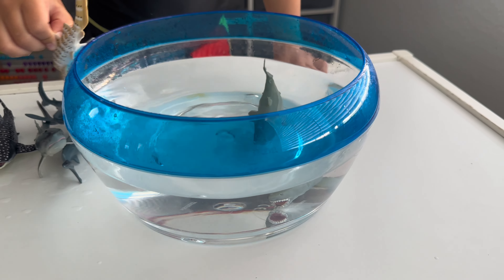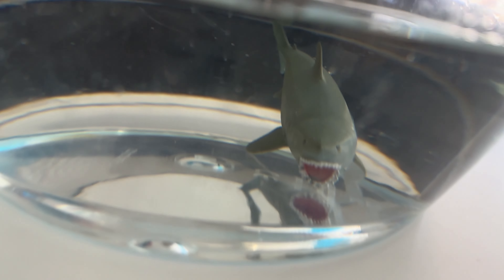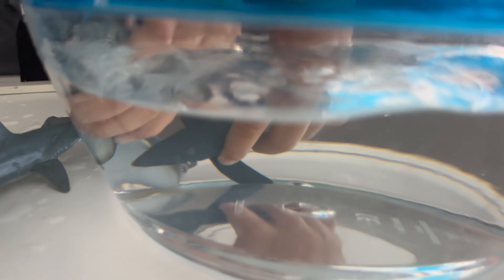You're running? Yeah. Which is a mean shark? Who's trying to eat them? This one? No. Oh my goodness, they're fighting.